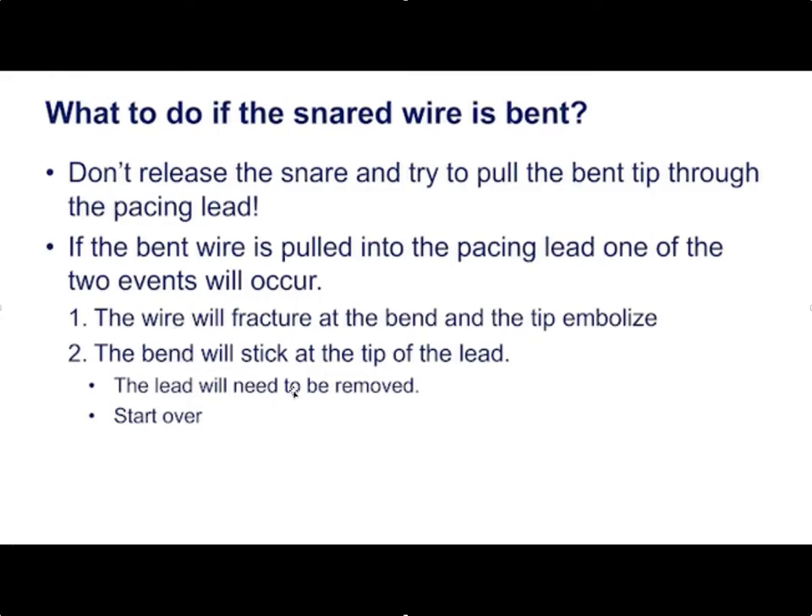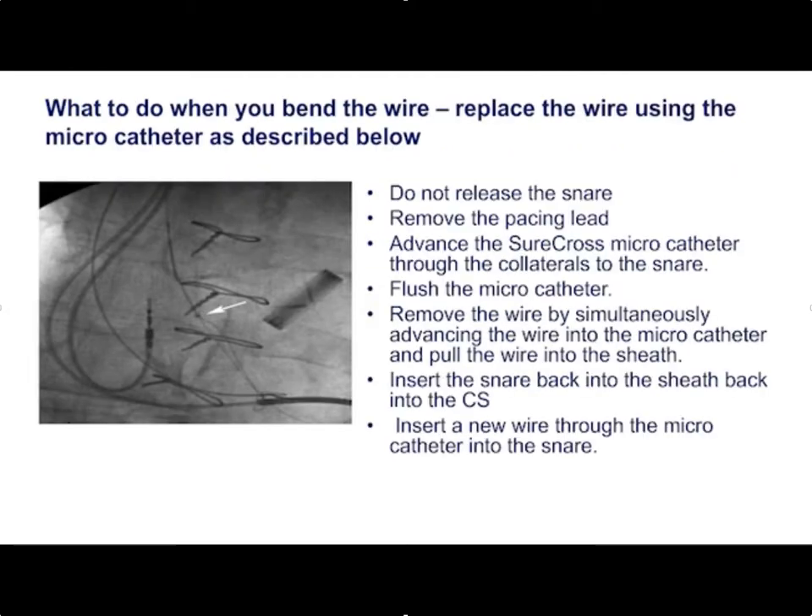If you bend the wire, advance a micro catheter over the existing wire, remove the pacing lead, keep the snare on the wire, replace the pacing lead, and advance a Surecross catheter. This way you can pull the snared wire down through the micro catheter with the snare, making sure the micro catheter is flushed. Having the micro catheter prevents the wire from getting stuck inside the collaterals.